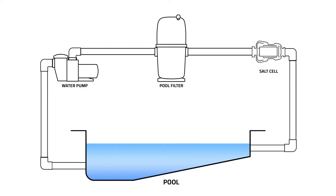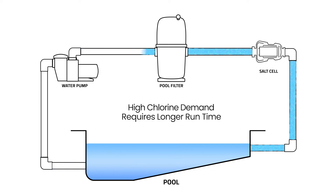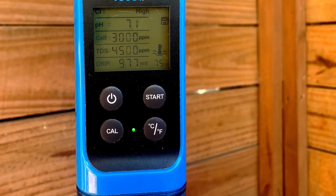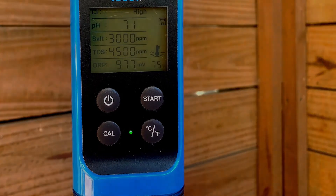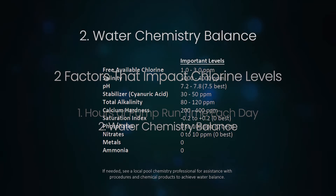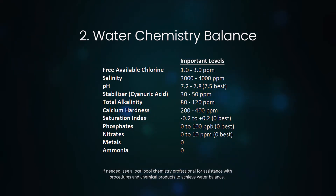This amount of time is typically more than sufficient for chlorination of the pool. But if the pool has high chlorine demand, running the pool pump longer allows for more chlorination. Make sure to measure your water chemistry and chlorine level on a regular basis. The second factor is water chemistry balance, which is the other critical factor that will determine the resulting amount of chlorine in the pool.